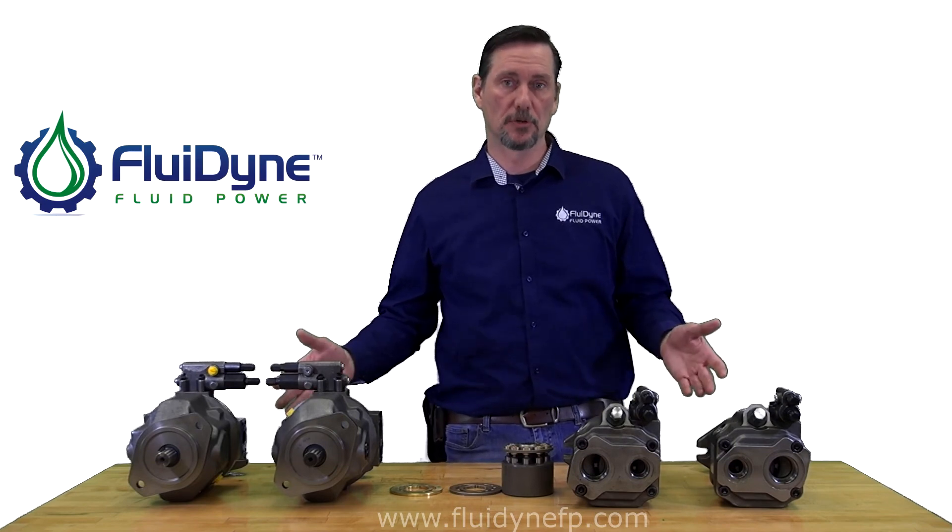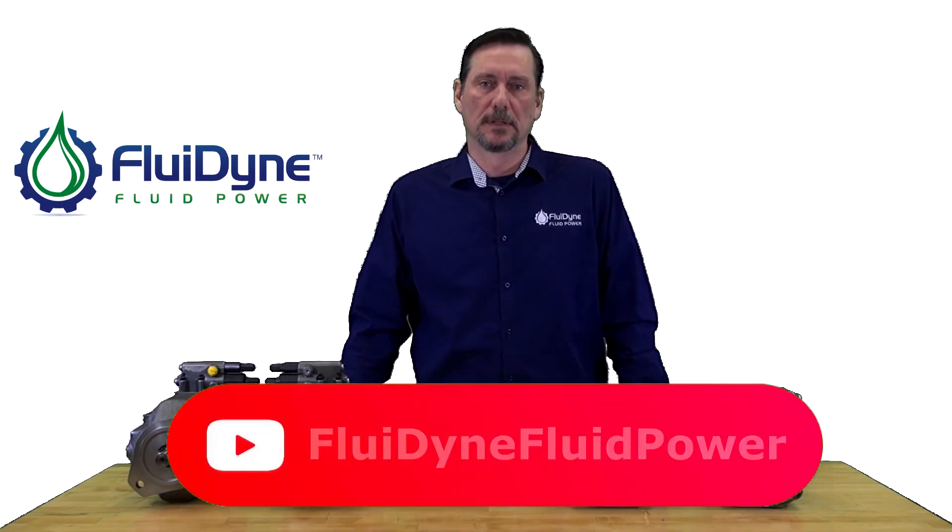Those are some of the basic things you can look for when trying to determine rotation and displacement of a pump if you're not sure. Make sure you like us on Facebook, subscribe to our YouTube channel, and check us out online. We do have live chat, so if you have any questions feel free to go on there and ask, or give us a call and chat with us live.